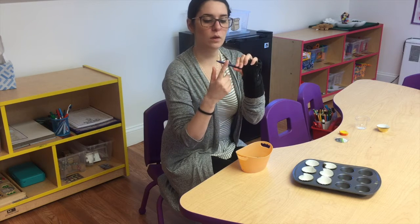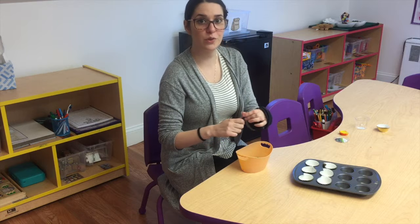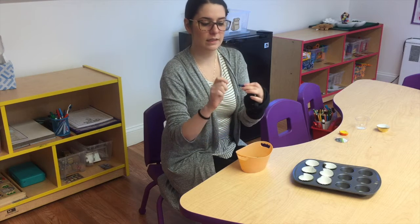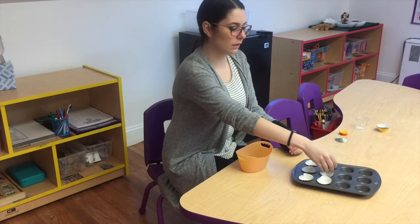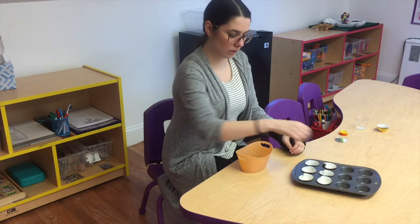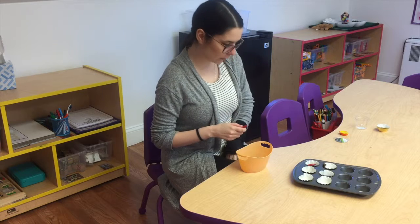So you're going to take the crayons with all the paper off and you're going to break them using your super strong fingers into teeny tiny little pieces. You're going to put different colors into different trays, and then we're going to see what happens when we mix them all together.